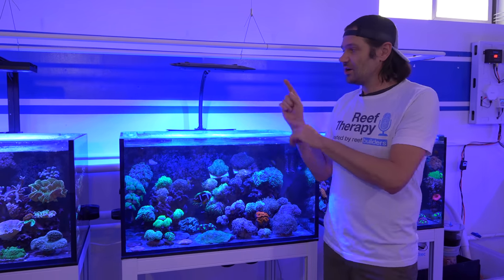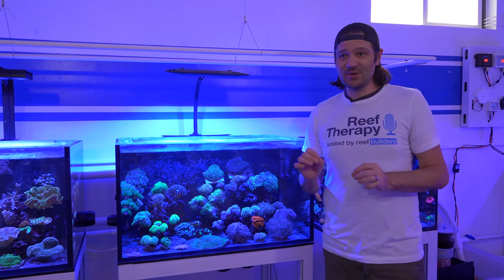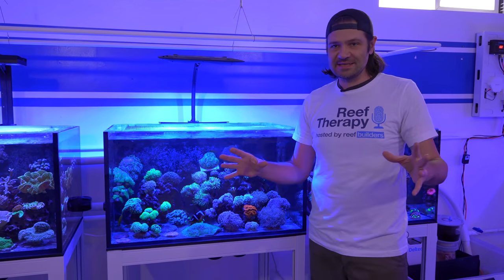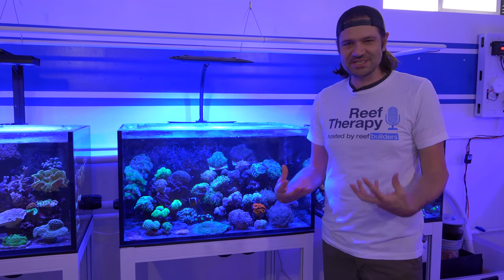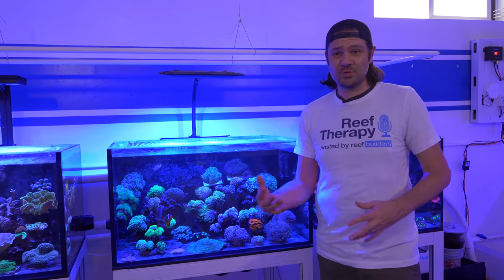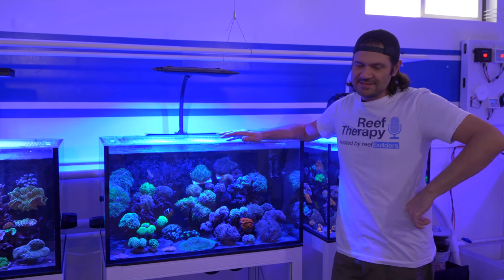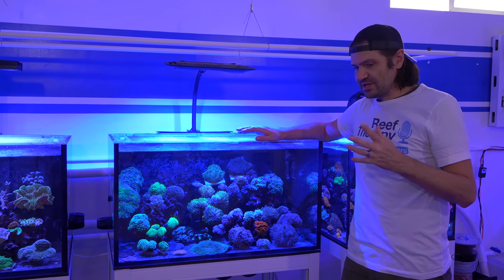I can tell you one thing: it doesn't matter whether I had the Sky and went to the AP9X or had the AP9X and went to the Sky — I hate all new lights when I first hang them over the tank. You get so used to how your tank looks. It could look amazing, but I won't feel that connection until the tank's been running for like two weeks, a month, two months. But since I know you guys love data, I'm going to take two sets of PAR measurements.